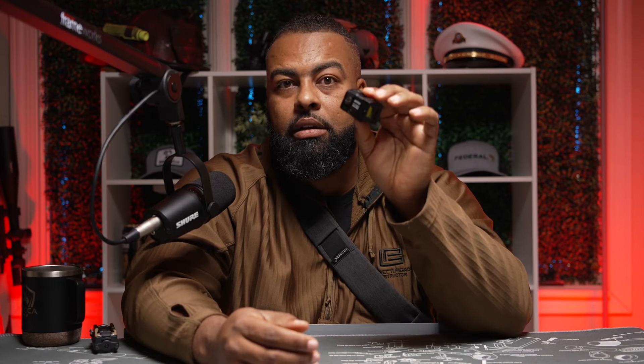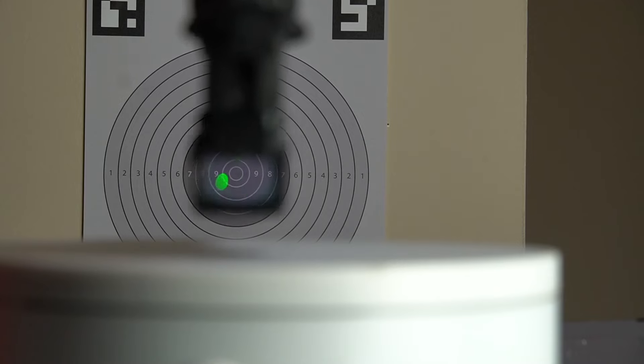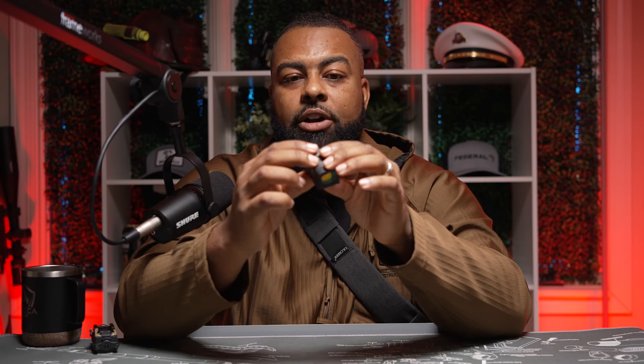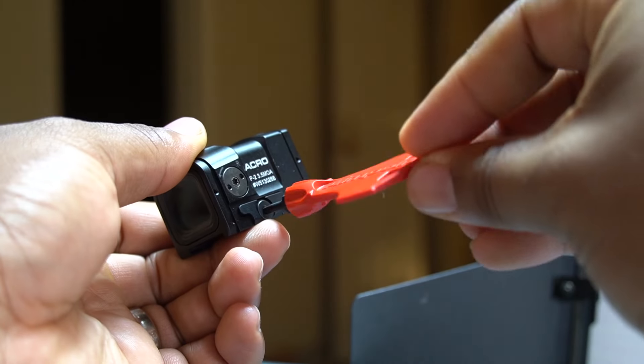I want an optic that's going to give me the widest available window so I can see the dot — it's going to make it easier to acquire and keep it within the window. Obviously they made the optic body very robust so it can be strong, but I feel like you didn't have to make it this strong.